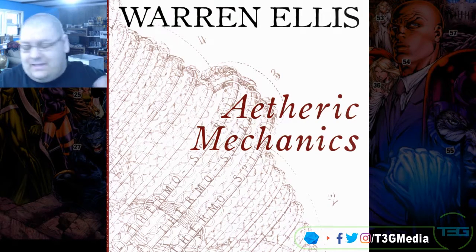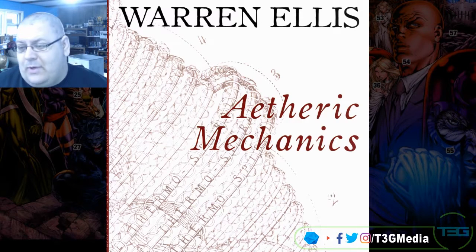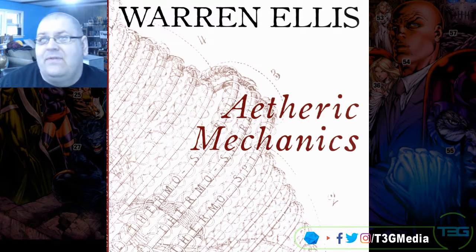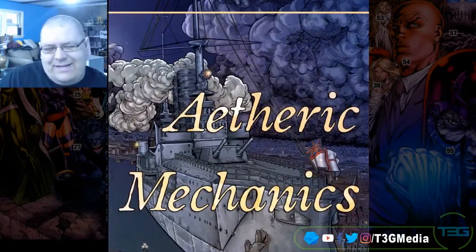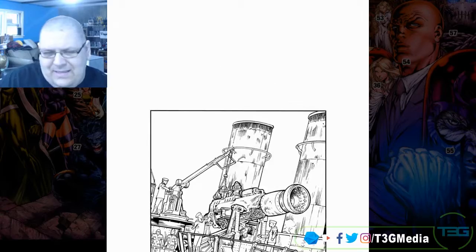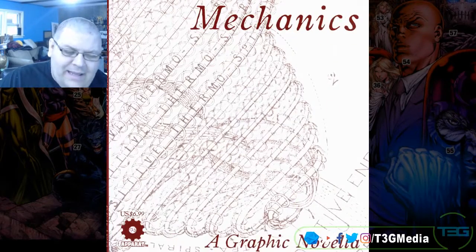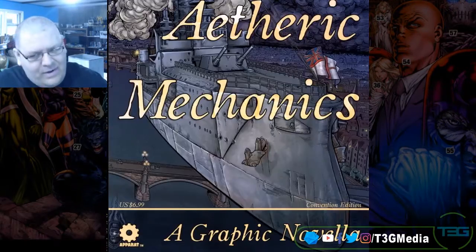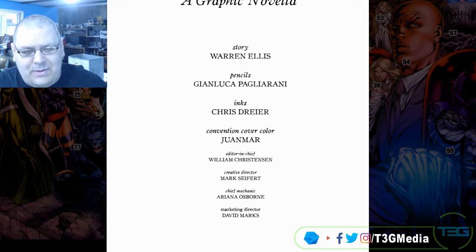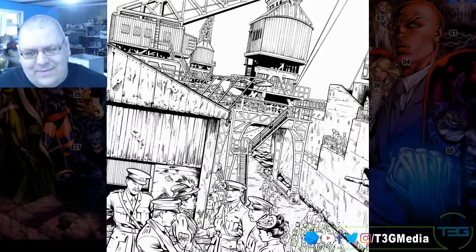We're discussing Warren Ellis' Etheric Mechanics. This is a book that I picked up at a Half Price Books, the used bookstore around here. This is the black and white cover version I have. Apparat is an imprint of Avatar Press where Warren Ellis did a lot of really cool books, but a lot of unsung heroes like this book.